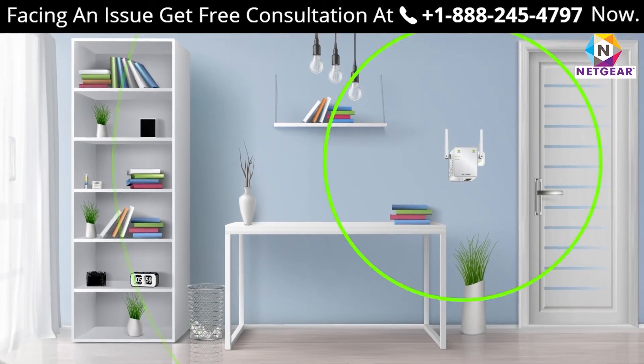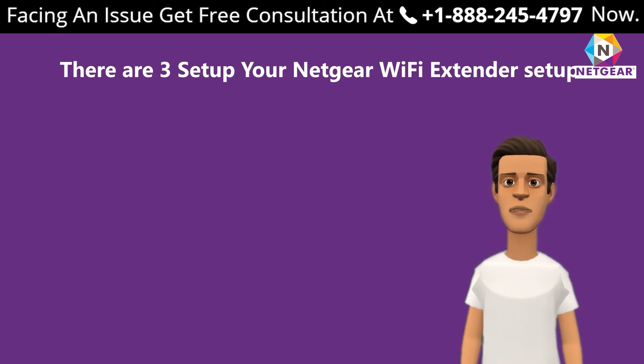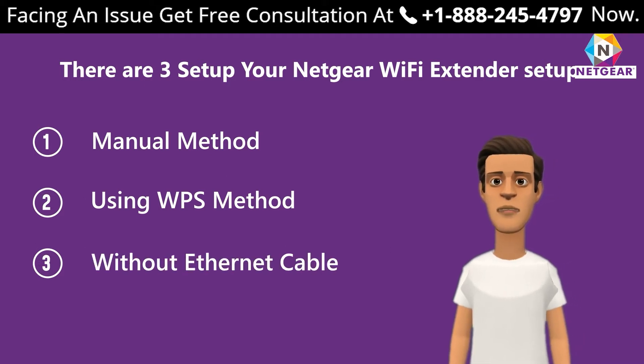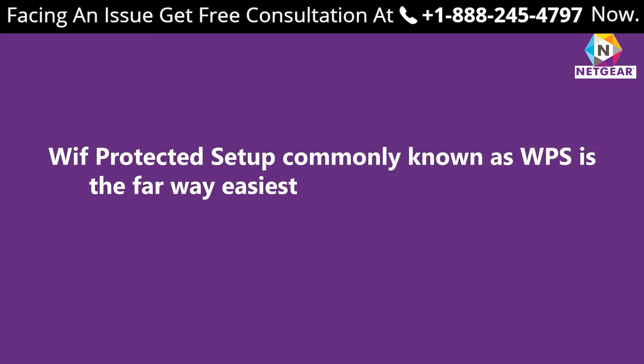There are three ways to set up your Netgear Wi-Fi extender: first, the manual method; second, using the WPS method; and third, without an ethernet cable. The WPS method — Wi-Fi Protected Setup, commonly known as WPS — is by far the easiest method to set up your extender.